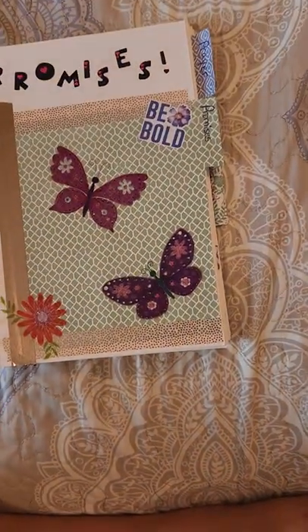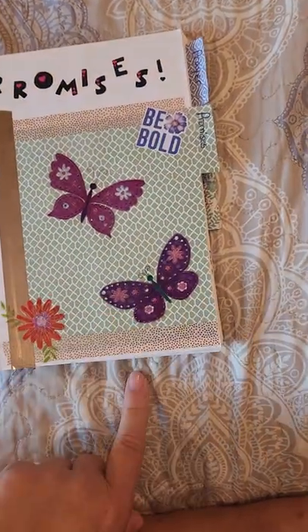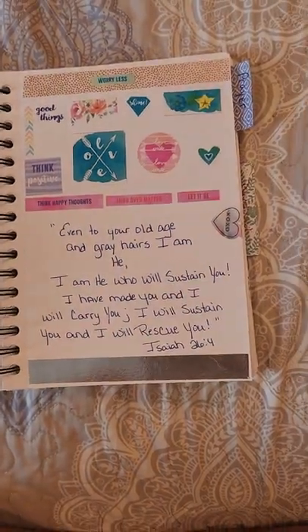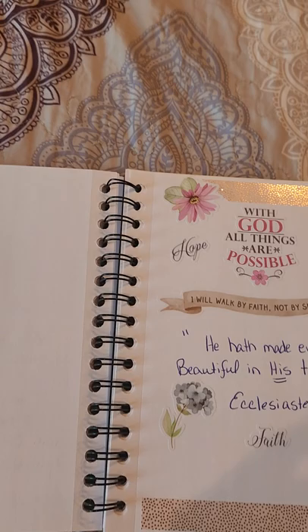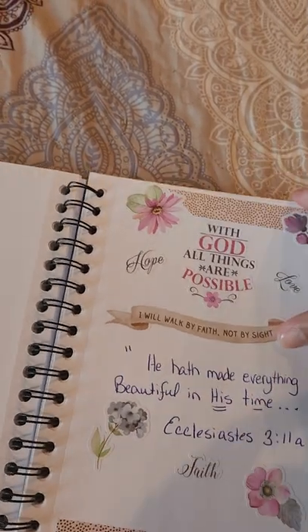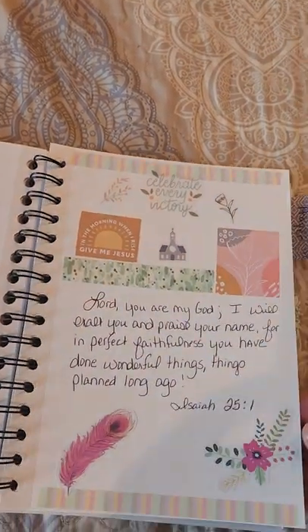The next section I've done was promises — so the first one was praise, and then this is promises you can find in His word. A lot of these I also went between my Bible and Pinterest finding these. Still using stuff from Hobby Lobby — they have some good sales at Hobby Lobby and good stickers.